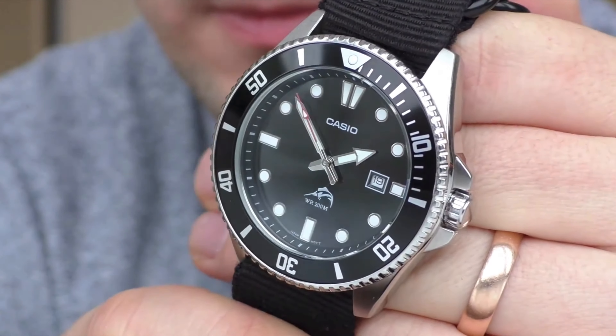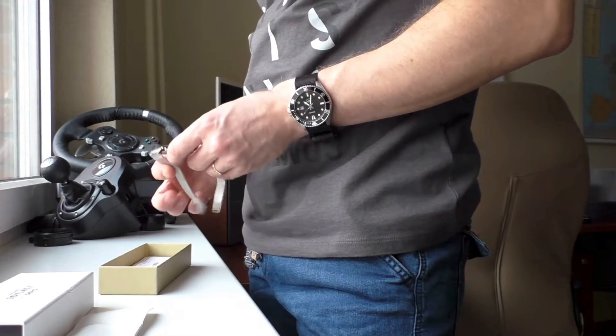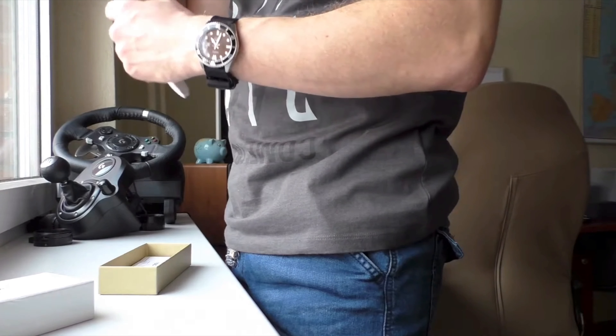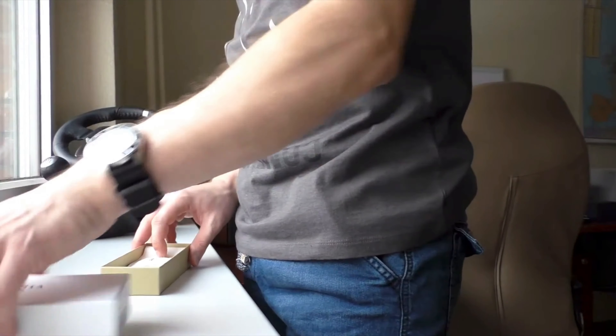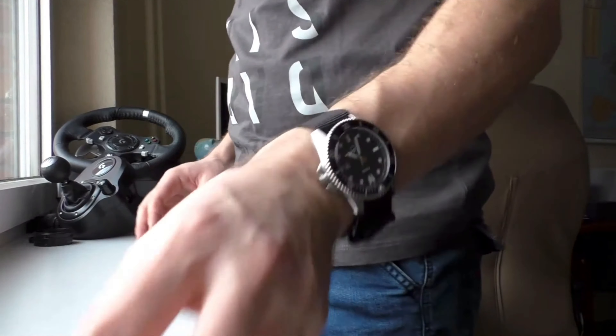So, Casio Duro — why not? Simple. Cool looking. It wears really, really well. The actual bezel does move, so you can calculate your diving time and stuff like that, which is dope. So it's a functional watch for $50.